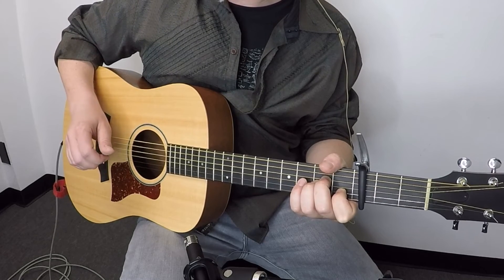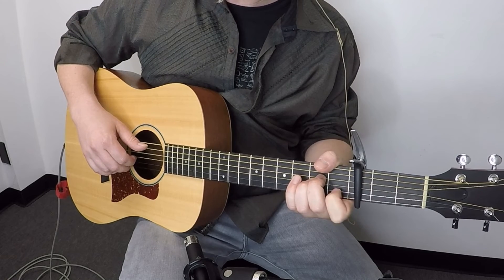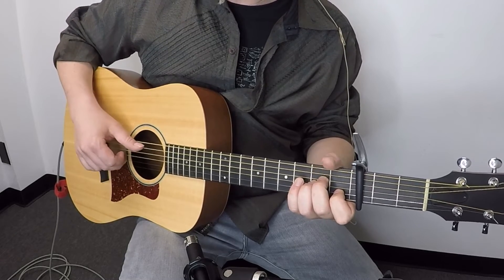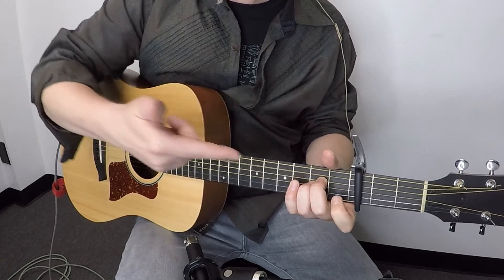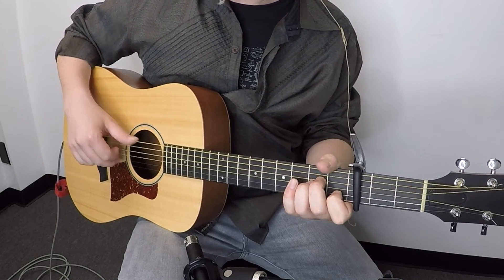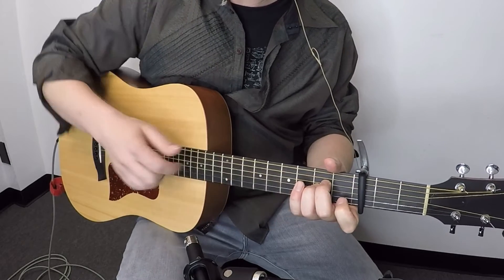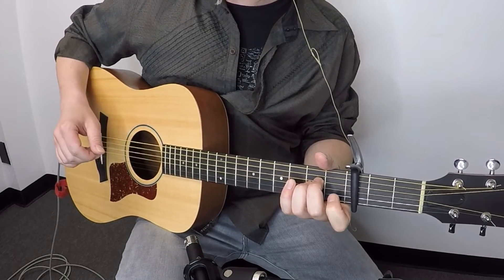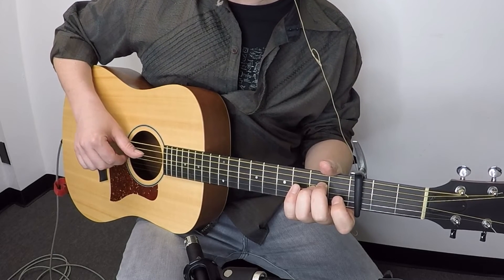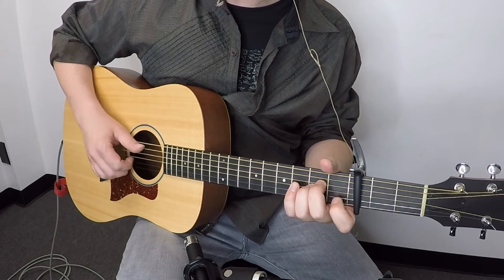Last but not least, for part four we're going to lift up the first finger on the left hand again. It's going to be the thumb and the middle finger playing the second string with a pull-off right there. So the thumb and middle finger play together, and then that middle finger pulls off with the left hand. The very last note is the thumb and index finger on the fourth and third strings together. So part four ends with that pull-off and final pinch.